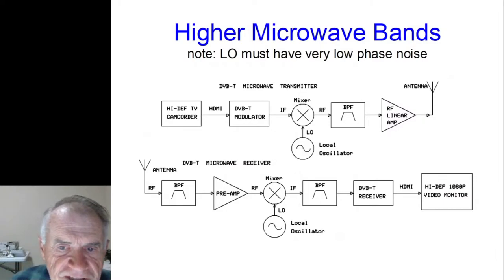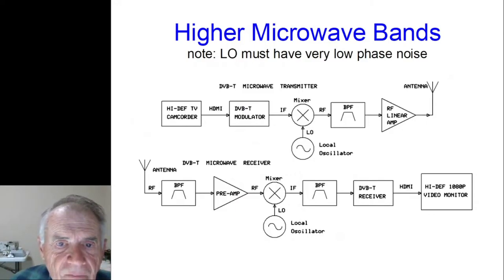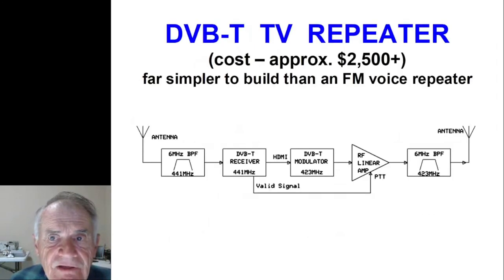What does it take to get to the higher bands? Just like building a transverter for single sideband — you need a good local oscillator and a mixer to pick it up to a higher frequency, add a band pass filter and appropriate amplifier, and likewise on the way down. The biggest issue is the local oscillator must have very low phase noise. Frequency accuracy is not nearly as important as for single sideband on microwave bands, but we really want a very quiet oscillator.